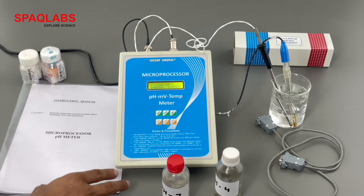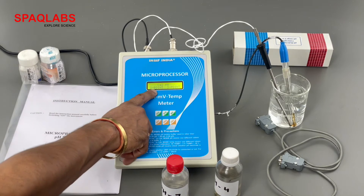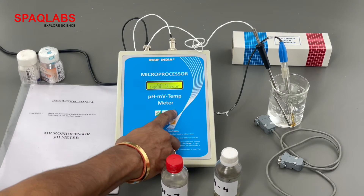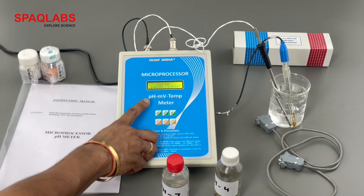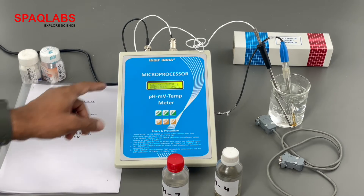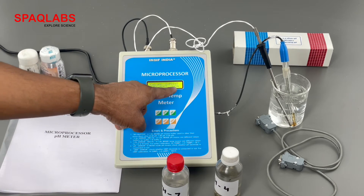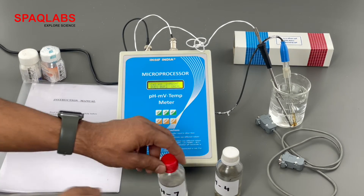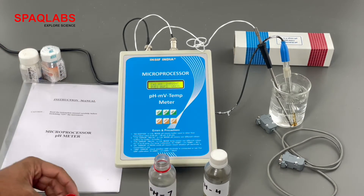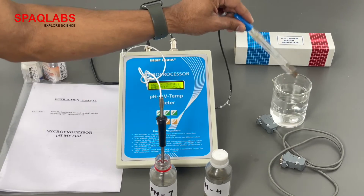This pH meter is compatible for three-point calibration also, but we are going to do two-point calibration. The cursor is below two-point; one can change from three-point to two-point using increase and decrease. Set cursor to two-point calibration and press enter. The menu now shows buffer 1, buffer 2, and uncal. Uncal is used to uncalibrate the pH meter. Since this pH meter is already calibrated, we are going to re-calibrate it, so insert the temperature probe and pH electrode into the buffer solution.